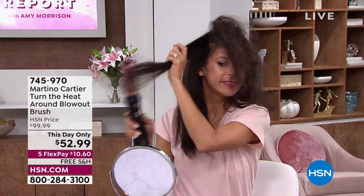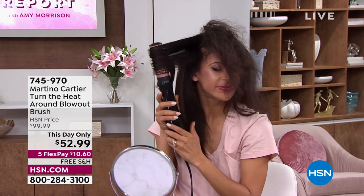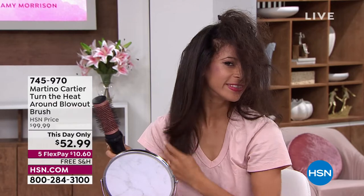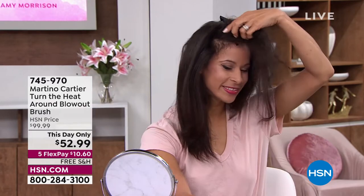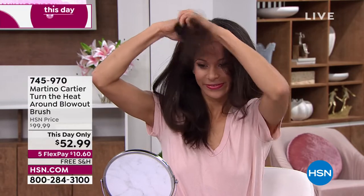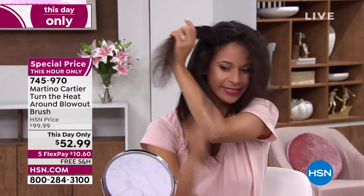I call it SPF — speed, power, finish. It does it quicker, it's got great power, and you get an awesome finish. You turn it on, place it at the root, roll it, and it's not getting tangled up in your hair. If I want to just kind of flatten it out, look at that — and notice you get the shine. You can do bigger pieces or smaller pieces — get that lift, that fluff, the bump in the back.